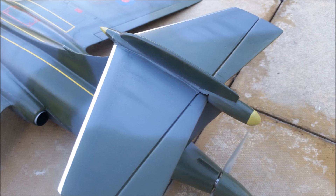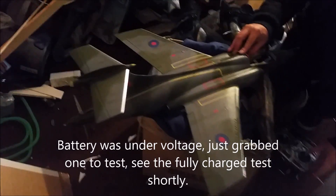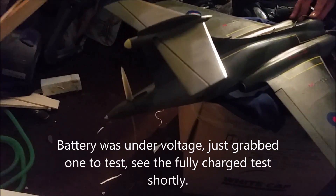We'll be doing high-speed passes on full throttle only. Here's the video with the tests — enjoy. First run of the Buccaneer with the spinner on it. Hope it doesn't come off.